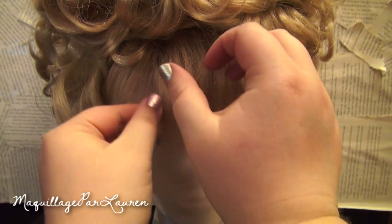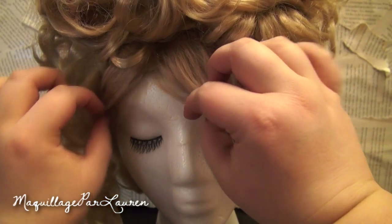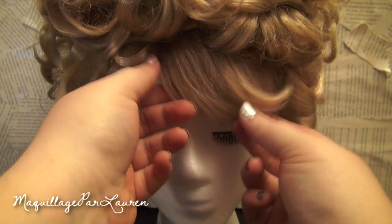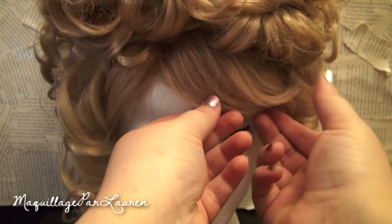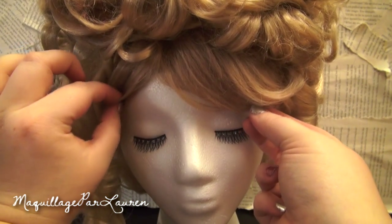After I pin the hair down into place, I'm going to style the bangs to my liking. I took the full bangs and turned them into a side bang to match the way I part my hair. Also, the hair is made from plastic fibers and it can look very shiny. An easy way to fix this is to take a translucent powder and lightly matte down the shine.